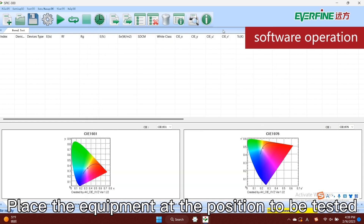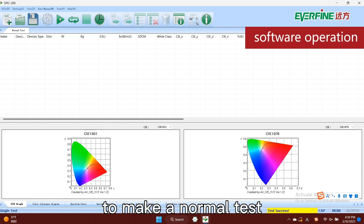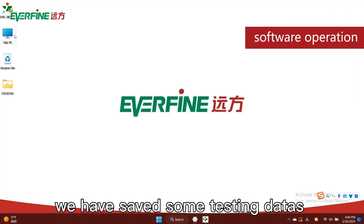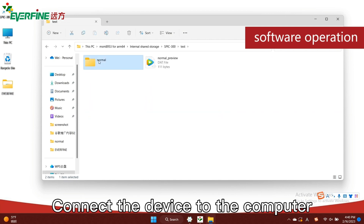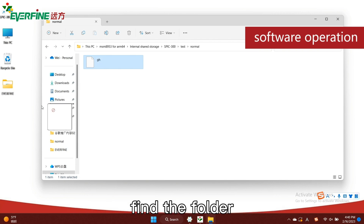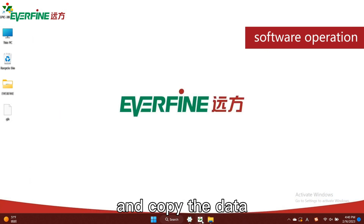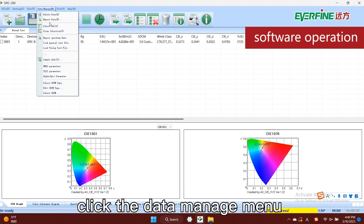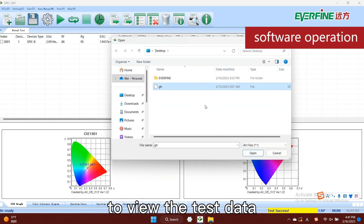Place the equipment at the position to be tested and click single measurement on the software to make a normal test. In the SPIC 300, we have saved some testing data so it can also be opened in the computer software. Connect the device to the computer, find the folder where the device stores the test data on the computer, and copy the data. On the software, click the data manage menu, select load test file, select the copied file, and open it to view the test data.